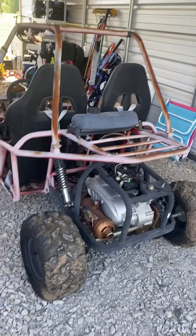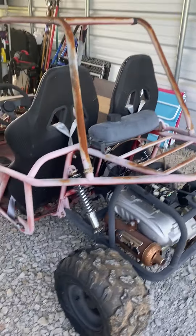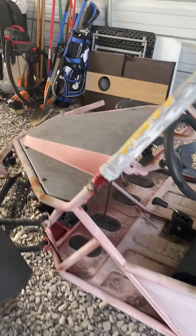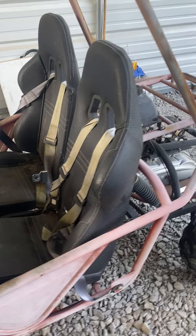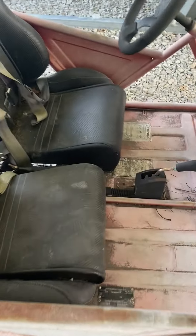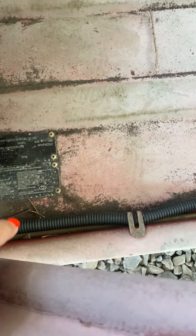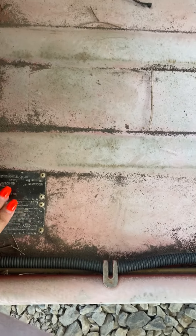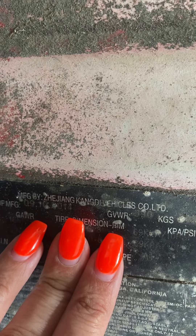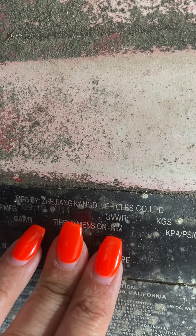Here's the go-kart. It is a 2014. We do not know the model of it because none of the paperwork and the VIN over here does not even state it, but it is a Chinese-made product, so we have to be very careful with the other products that we purchased to make sure that they can fit. This is the company that it's made by, and as you can see, it was made in 2014.